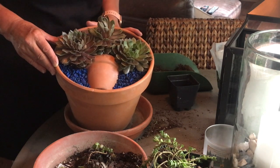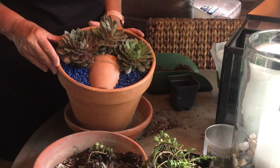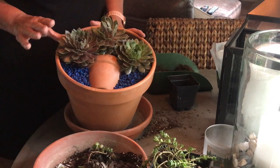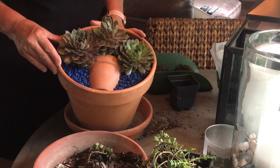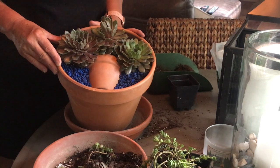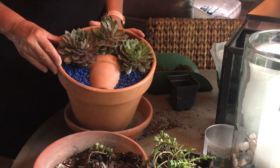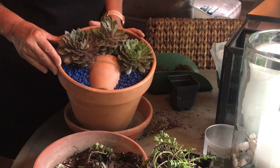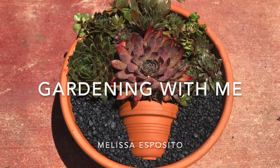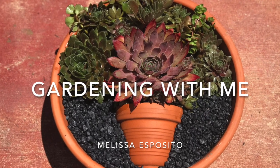I do have a little bit of a mess that I have to clean up here afterwards. Like I said, I did this project inside because it's just so hot outside, but I'm going to take this over to my neighbor just to say thank you to her for giving me all these beautiful pots. I also want to thank you all for watching. If you enjoyed this, if you learned something new today, please hit like and share. Please subscribe to my channel so I can bring you many more videos like this in the future. Thanks again — have a great week. Bye.